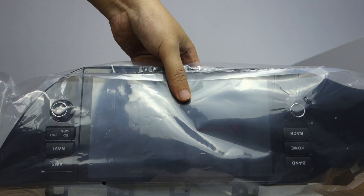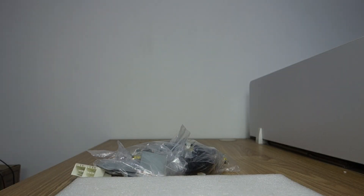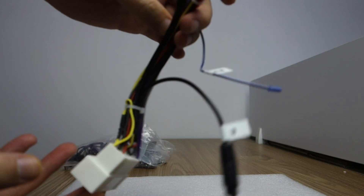Let me introduce the head unit harness first. You can check this special harness for Kia Rio.